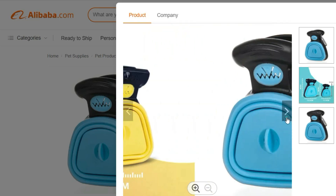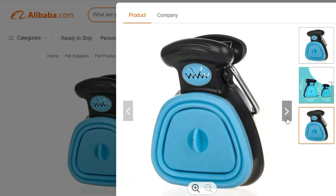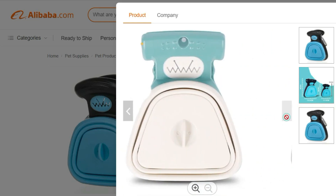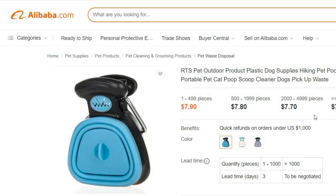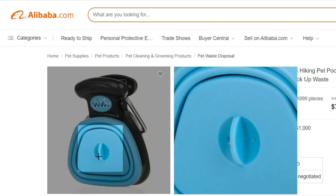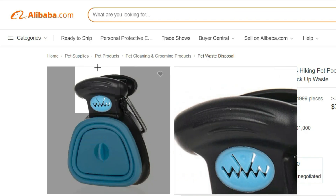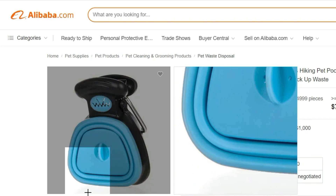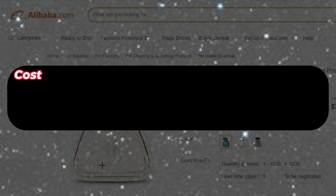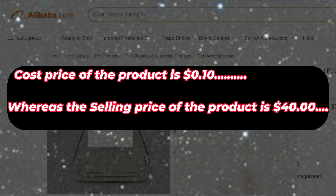Not only does this pooper scooper save you time and effort, but it also promotes a cleaner environment. By promptly and efficiently removing your pet's waste, you contribute to maintaining the hygiene and cleanliness of public spaces, parks, and trails. Make outdoor adventures with your furry friend more enjoyable and hygienic with the RTS Pet Outdoor Product Plastic Dog Supplies Hiking Pet Pooper Scooper. Invest in this practical and durable solution today. Cost price of the product is $0.10, whereas the selling price is $40.